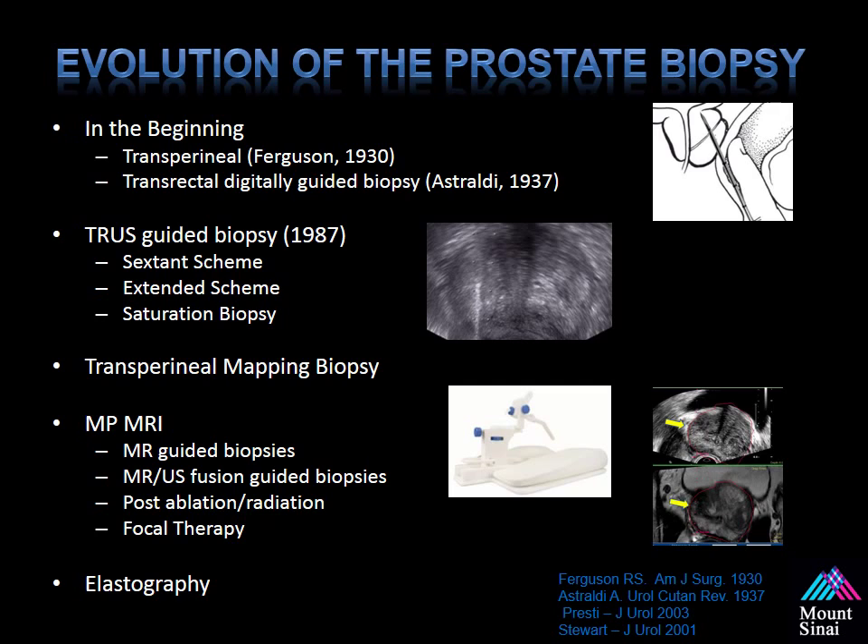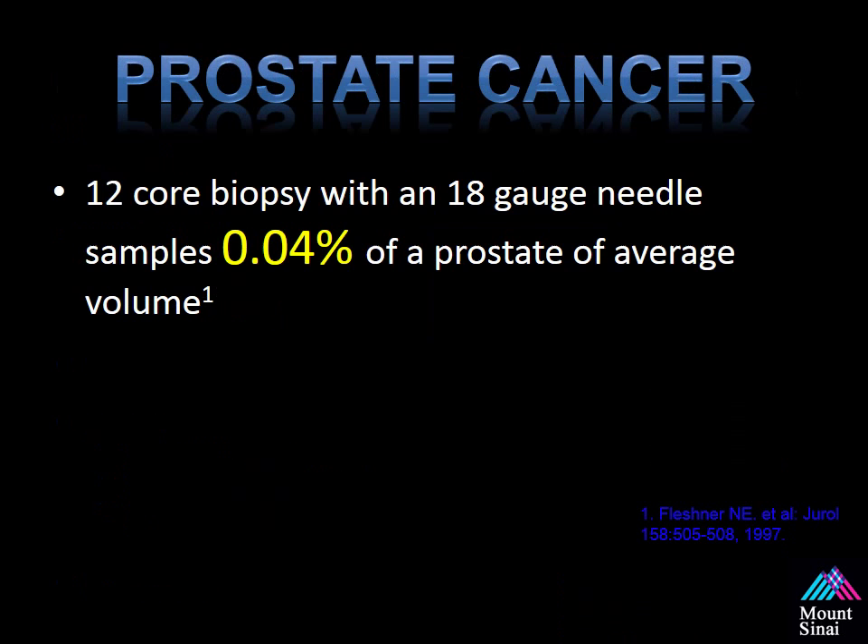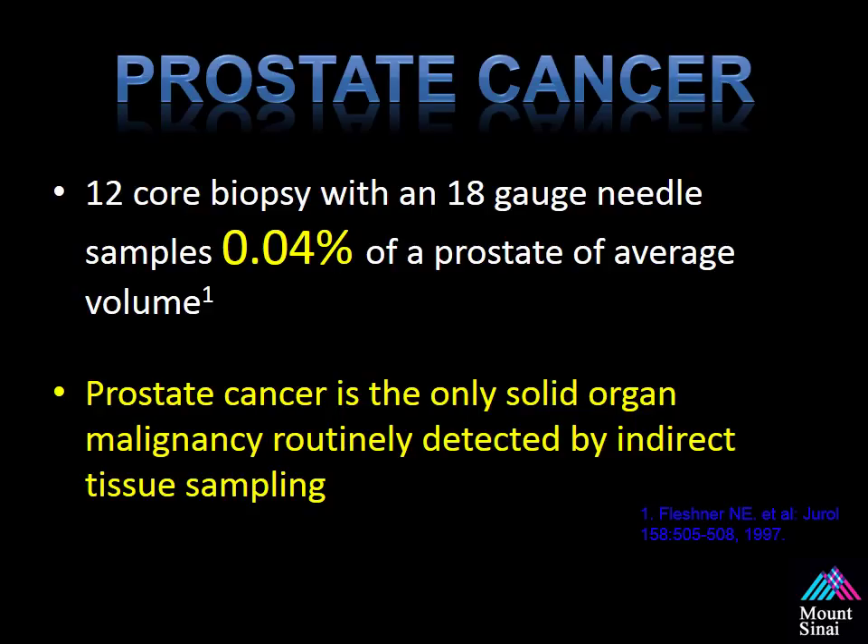We can also use MRI to plan for focal therapy, which is still investigational but has shown some promise. Other technologies used to evaluate the prostate for targeted biopsy include elastography, which looks at tissue strain during an ultrasound guided biopsy. Did you know that using a 12-core biopsy with an 18-gauge needle only samples 0.4% of the prostate? Prostate cancer is still the only solid organ malignancy routinely detected by indirect tissue sampling — meaning there is no specific targeting; we simply sample specific regions. Ultrasound sensitivity and specificity is very limited when trying to detect and target prostate cancer.